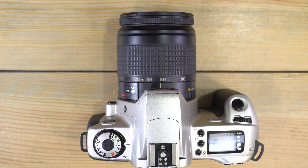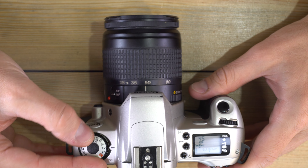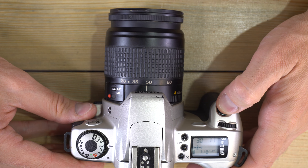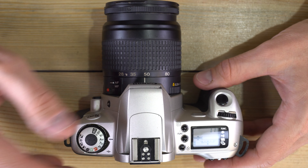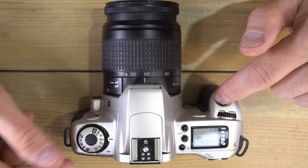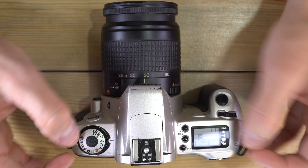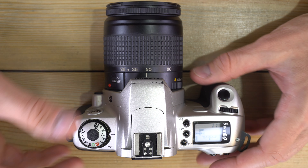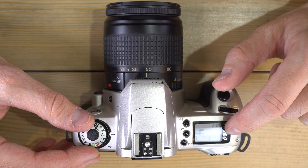Now let's put it all together and take a photo. You've got batteries, film, and a lens. Select your mode, dial in your settings, switch to autofocus if you want it — it obtains focus and takes a picture. The way this camera is designed, the act of taking the photo should be very quick. Do your configuration beforehand so the camera knows what to do.